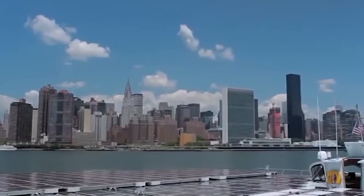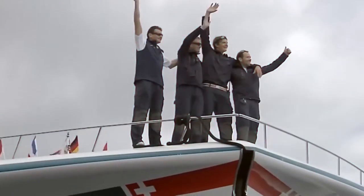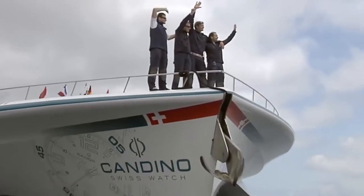To be able to spend several months studying the whole length of the stream in such a boat is unique, says Professor Martin Beniston, chair for climate change at the university.